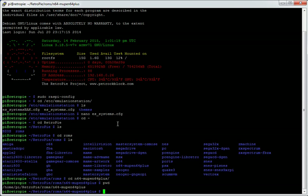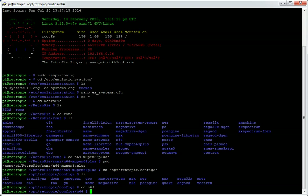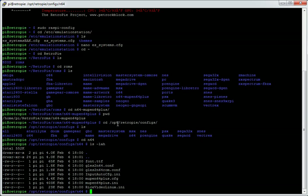The config file section is at /opt/retropie/configs/n64. Change directory to n64 and list the directory with ls -lah. There aren't that many files in there — you've got a font file, and then a few config files. With Mupin64Plus, there are at least two video plugins. One is called GLEZ2 N64, and this is a configuration file for how it outputs video — it's like a video plugin config.